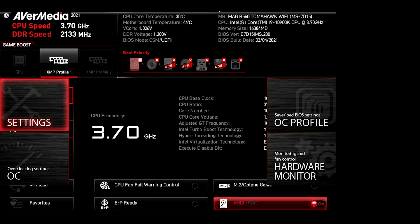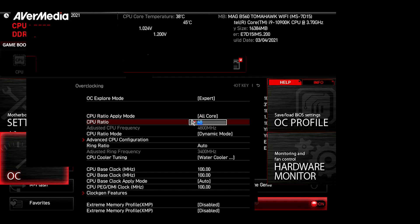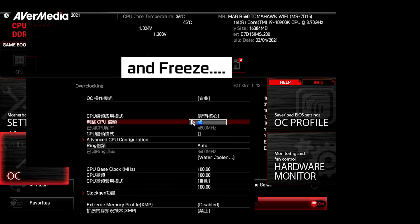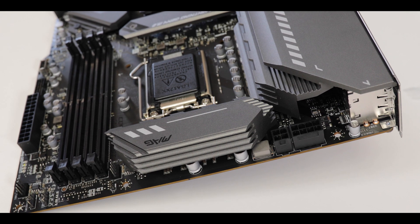Talking about BIOS — this is where MSI has real issues, and not only on this board. I had reviewed the Z590 Carbon, a much more expensive and premium motherboard, and we had exactly the same problem. The BIOS is too complex, it is buggy, and it freezes all the time. Every single attempt I made to go deeper into the BIOS had all the characters turn into Chinese and freeze instantaneously. It is absolutely unforgivable from a company as dominant as MSI on the motherboard market, especially knowing that this board has been released for more than a month or two and we are still dealing with a very buggy BIOS.